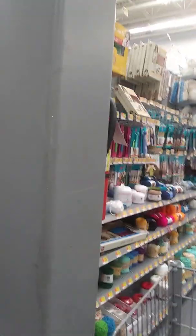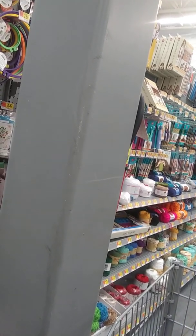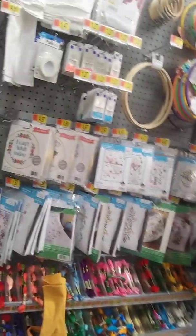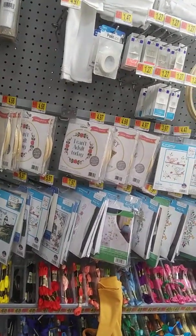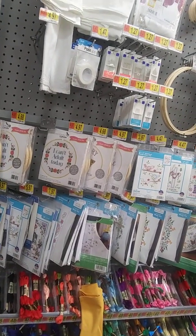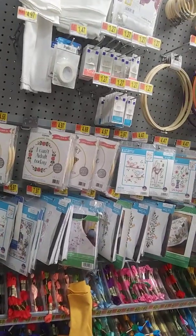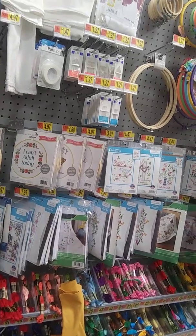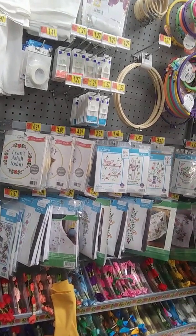God bless us all. You are with Crafts by the Rose and I am Tina. Please subscribe and hit the notification bell so you will know each and every time that I am live or have a video for you. Please leave a comment — you are with me now at my local Walmart.